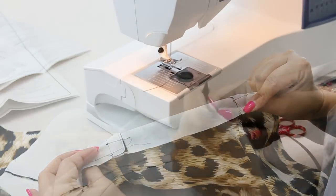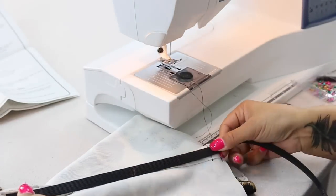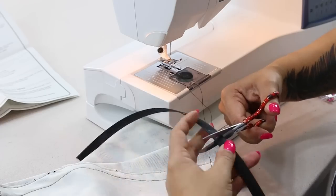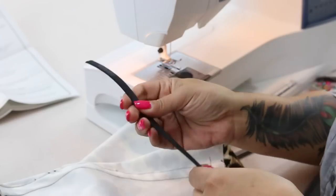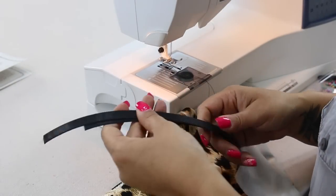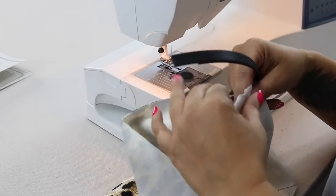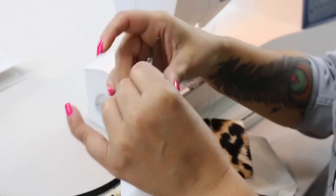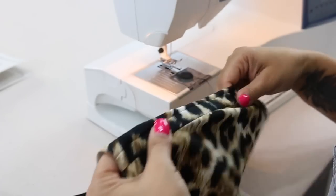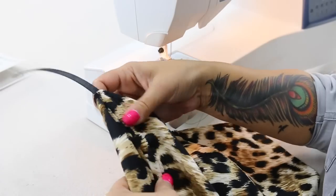And do that to both. We're going to cut out our boning — you're going to measure the length of our casing minus that 5/8 of an inch seam allowance at the top and at the bottom. And you're going to cut two for the front and then measure the back and cut two for the back. Once you have your boning cut out, go ahead and press your interfacing onto the top of our lining bodice front and back. And then you can go ahead and insert your boning through the casing, into both your front casings and your back casings.